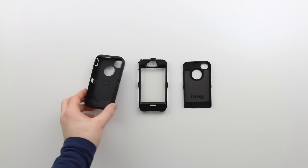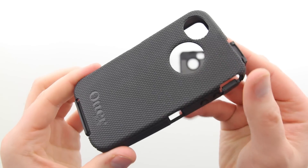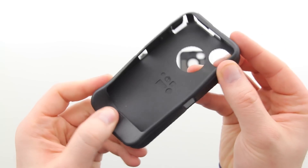The real magic happens internally. But first let's talk about the exterior portion — this is a 3-part system. You've got this rubberized silicone-like finish, but it's much thicker than what you're used to in terms of a typical silicone skin.